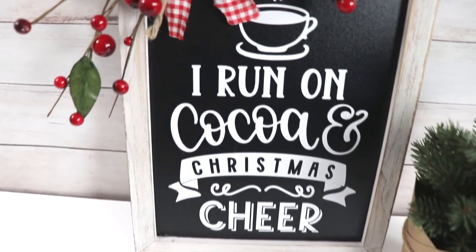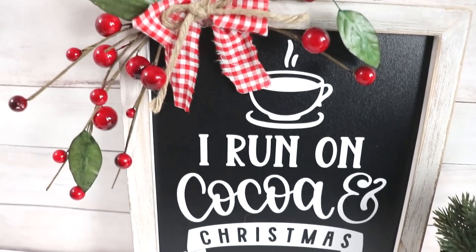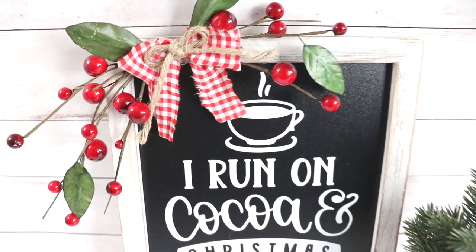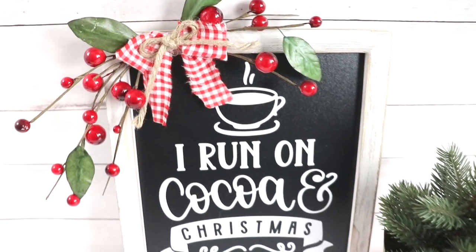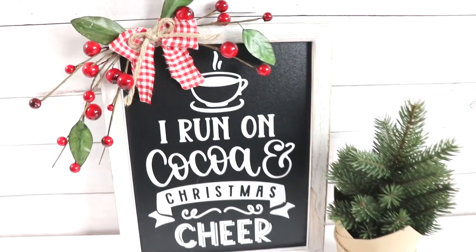Last but not least is this DIY hot cocoa bar sign — it is my most recent one as well. My new kitten Hazel actually makes an appearance throughout the second half of the video and she's the cutest. I would definitely go check her out.